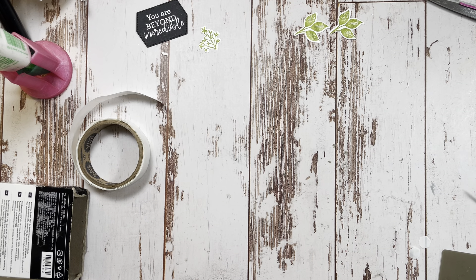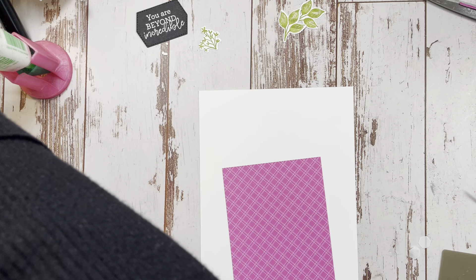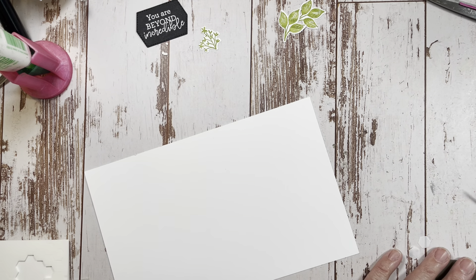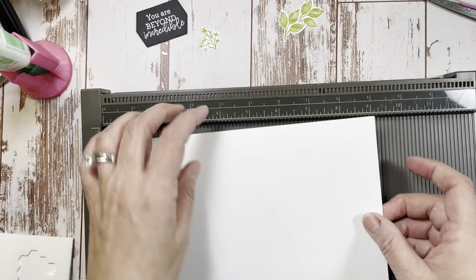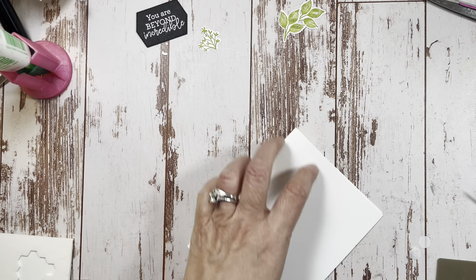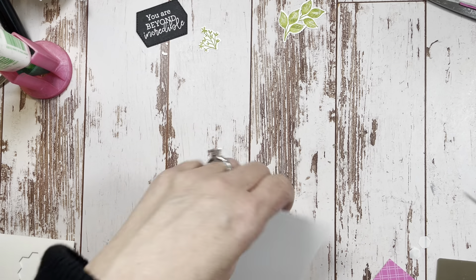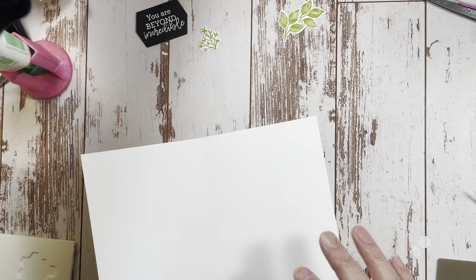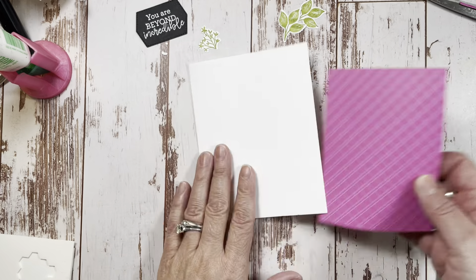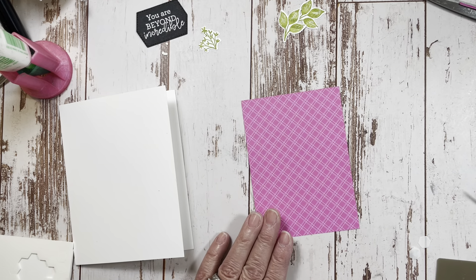Since we're not doing any more die cutting, let's put this one to the side for now. This one will go quicker. We've already got everything die cut. We'll score this at four and a quarter on the eight and a half inch side - once again scoring at four and a quarter.